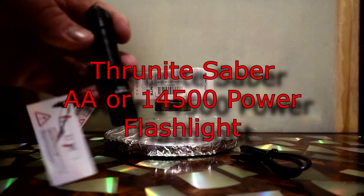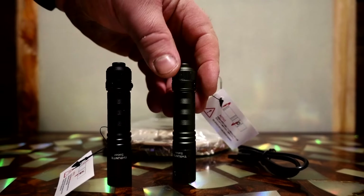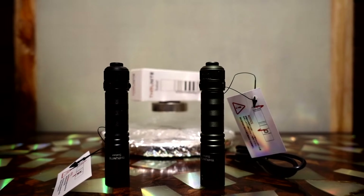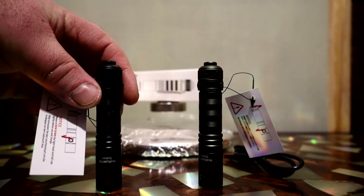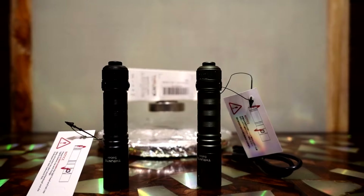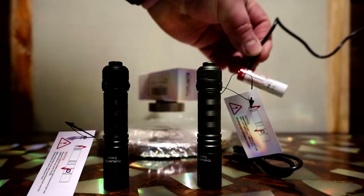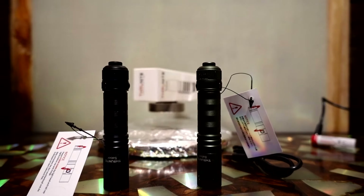I've got two Thrunite Sabers in front of me. These are powered by a 14500 battery or a regular AA. From my experience, the AA battery in these is about as good as you're going to get with a small form-factor flashlight for runtime and throw. They come supplied with the 14500, and I have one on the charger right now — it's showing red, charges via USB-C.